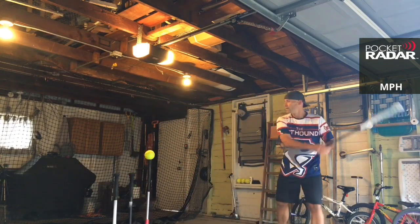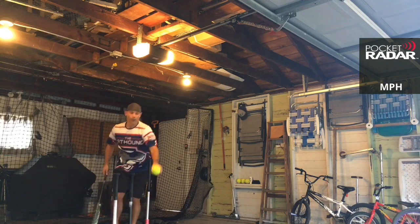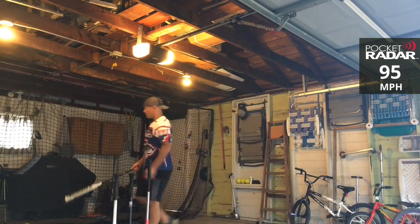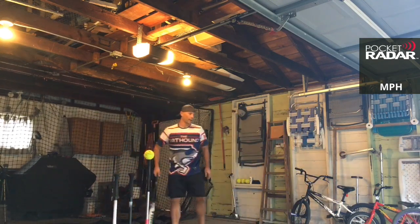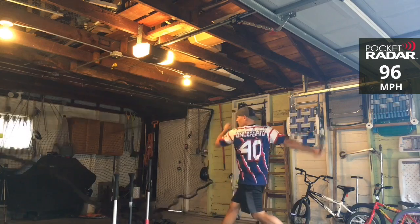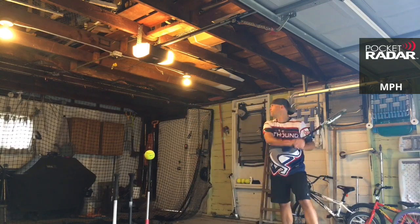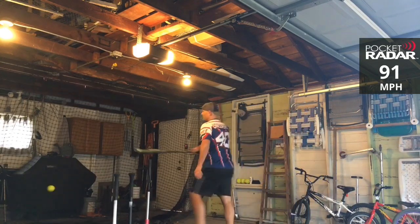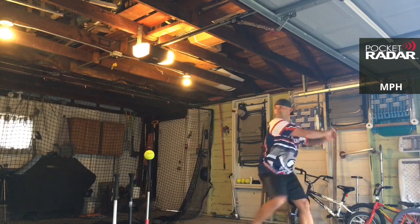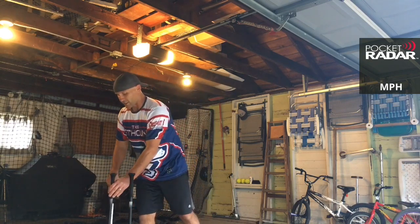Let's go, Torch Juiced! 95 miles per hour, there you go! Let's make this a no-brainer! 95 miles per hour — there you go, I think you are going to advance here. 96 miles per hour — there you go, take a victory lap! 91 miles per hour — oh, that was not a good one. You've got one more swing here. 93 miles per hour — looks like the Torch Juiced is going on to the Swing Off!